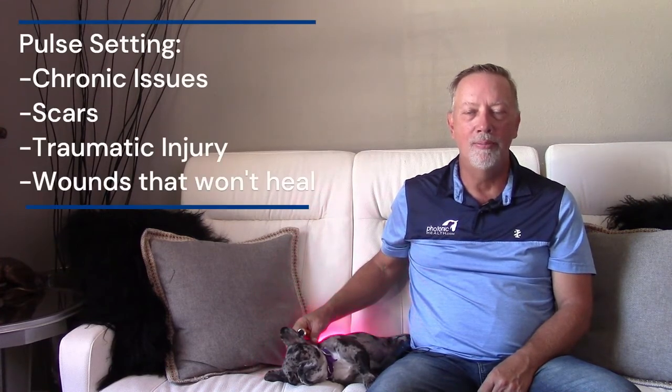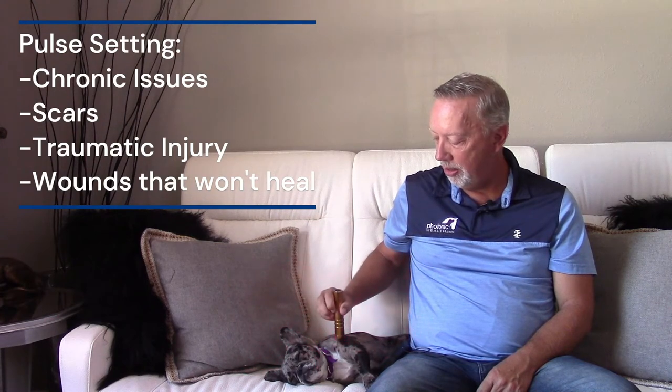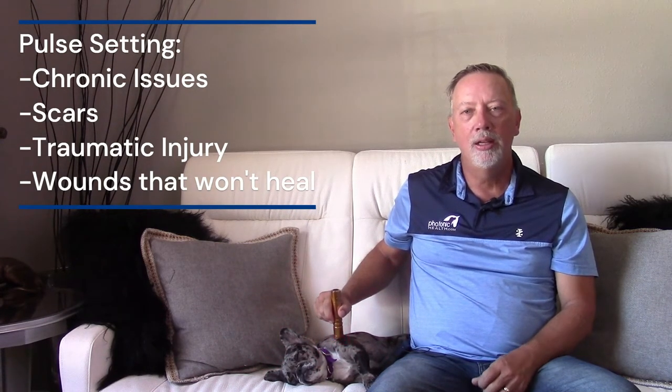The last setting is pulse. When pulsing on an animal, you have to see or feel the difference versus the regular setting. For anything that is chronic, stagnant, or has a memory to it, using it on the body will tend to override the brain and allow it to heal. This proprietary frequency tricks the brain into healing. Good times to use the pulse setting include scars, gelding scars, traumatic injuries, and anything that is not healing or is an older injury — then I'll go back to regular red light.